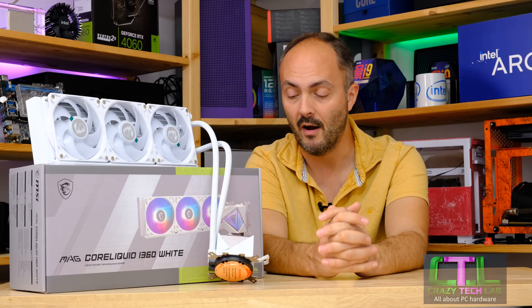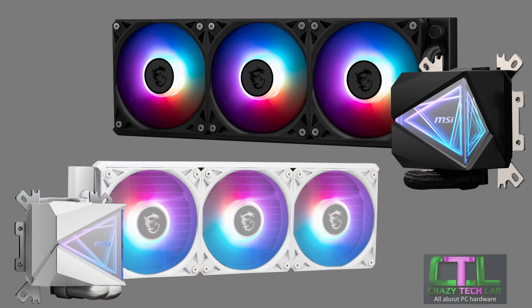Hey everybody, welcome to Crazy Tech Lab. Today we're going to be looking at a brand new all-in-one liquid cooler from MSI — the MAG Core Liquid i360. We have the white version here today; it also comes in black. This is obviously the 360mm model, and there is also a smaller and cheaper 240mm model available as well.